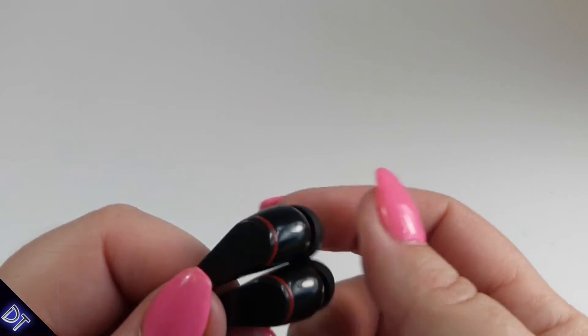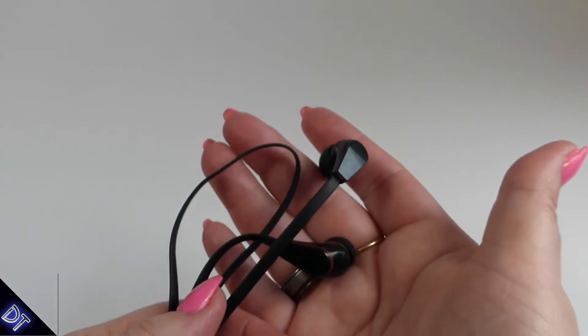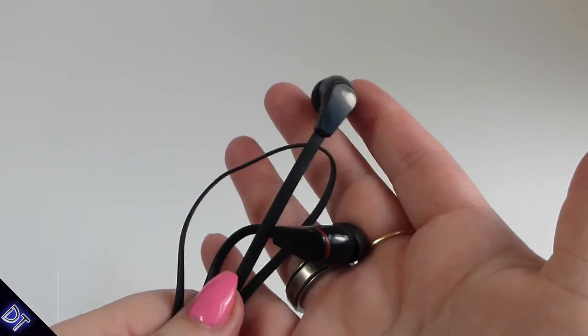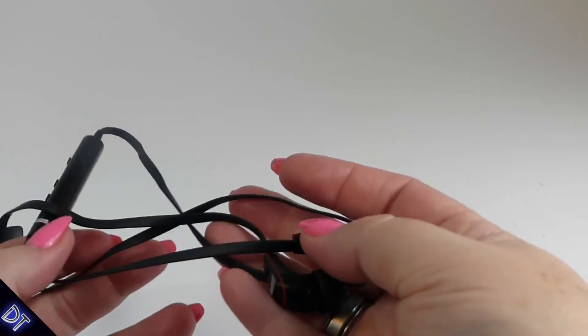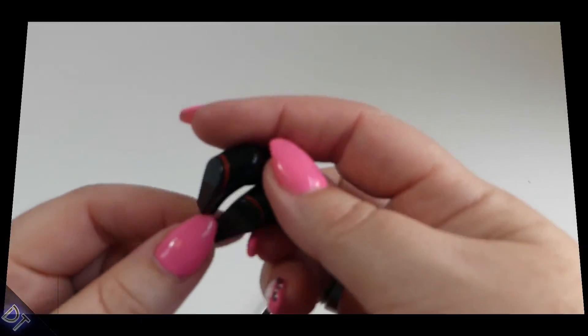They do have a lot of bass and are really loud, so make sure you turn your Bluetooth volume down on your phone. You might want to dial things in with your EQ a little bit to make it sound better, but sometimes you just have to do that with any device. For the price, you really can't go wrong — I think you'll like them.